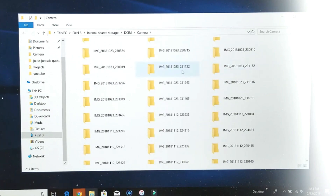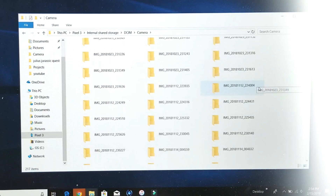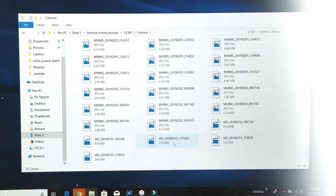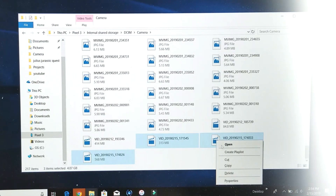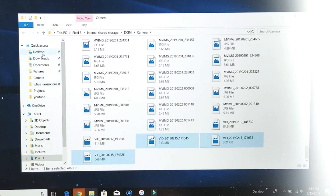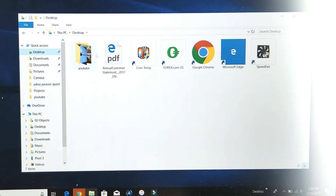The ones in folders are photos taken in portrait mode. I want to transfer three videos I made today onto the computer so I can edit them. I'll select each one, right-click, click copy, and paste them into another folder to get ready for editing.